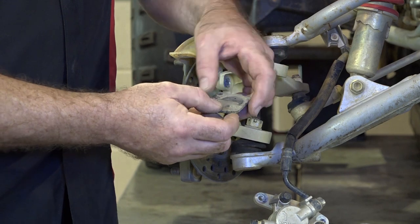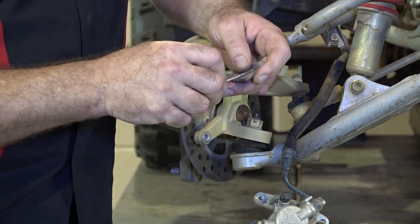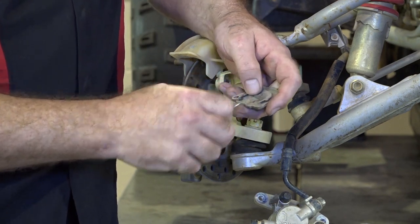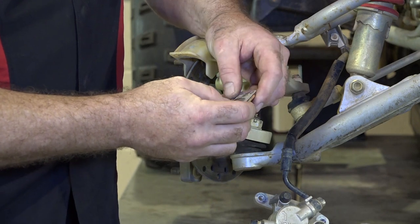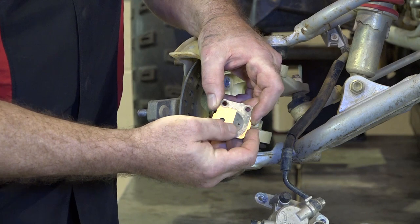The first thing we need to do is remove that shim from our old brake pads. Not much to it, just a small screwdriver. Be careful not to bend it up. Then we just want to replace it on our new pads in the same position. Make sure those holes are lined up right there.